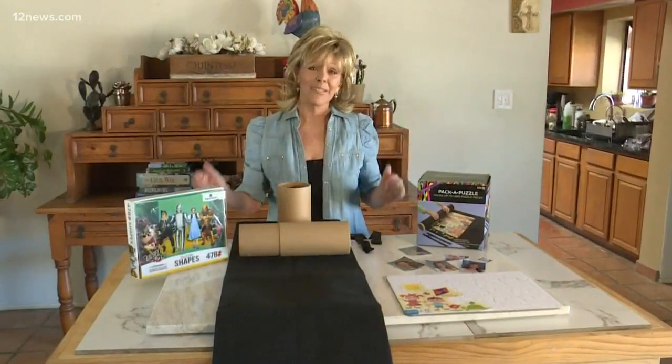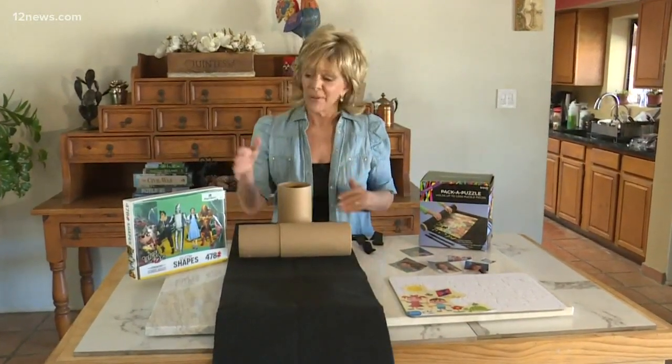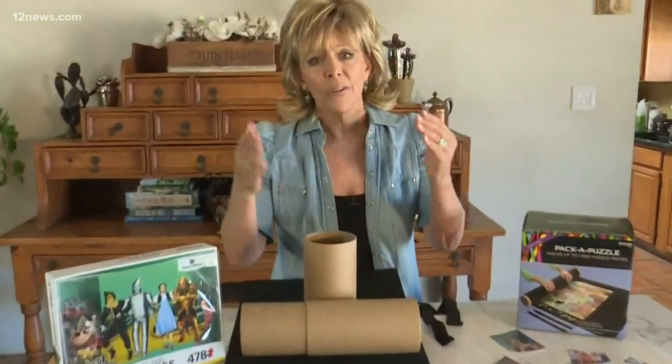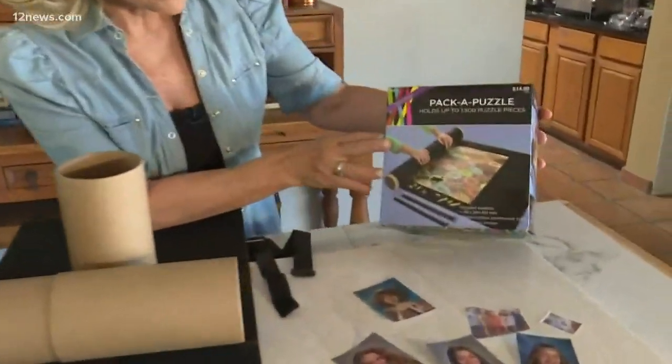It seems like everybody's doing puzzles these days. It's a great way to pass the time, but what happens if you start a puzzle, which I'm about to do here, and you don't want to finish it and it sits on your table and it sits and sits. Well, I found the Pack-A-Puzzle.